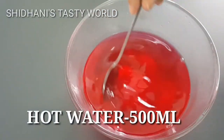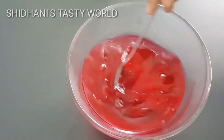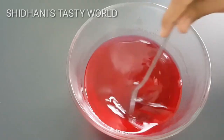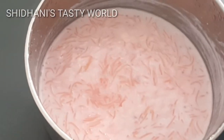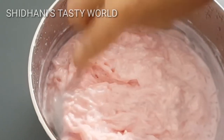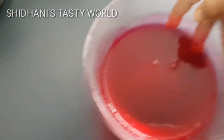We will mix it in the bowl. It will be dissolved at room temperature. We will dry it in the fridge. It will be dissolved in 45 minutes, then become thick. We set the gel.